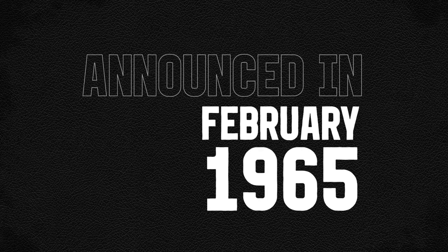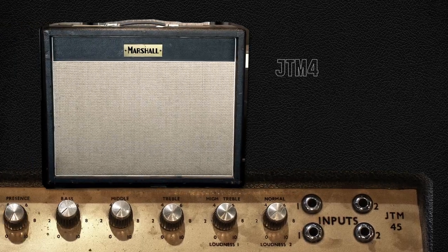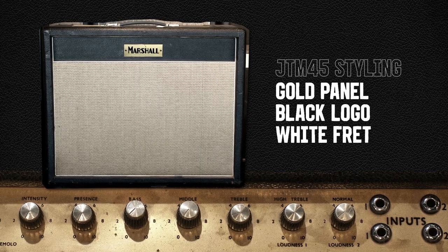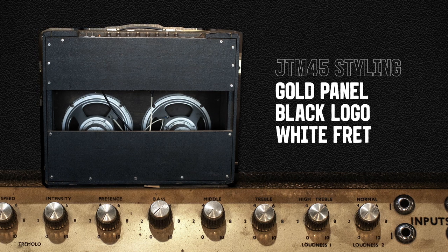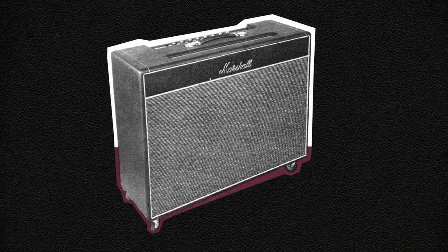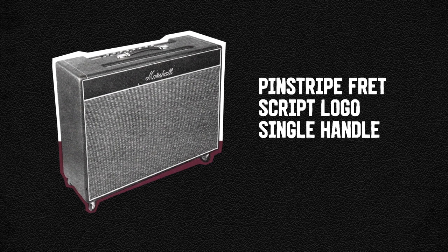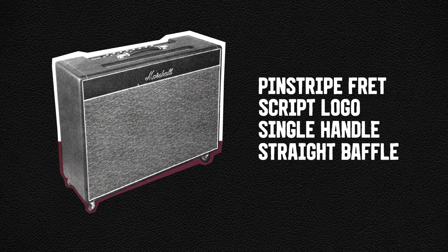The amp was announced to the public in February 1965 to rave reviews. The first set of amps featured JTM45 styling with gold panels, black logos, and white speaker fret cloth, paired with Alniko 15-watt speakers. In August the same year, they got an updated look. The grey and white pinstripe fret cloth, script logo, single strap handle, and straight front speaker baffle board are now instantly recognisable as distinct characteristics of the 1962 design.